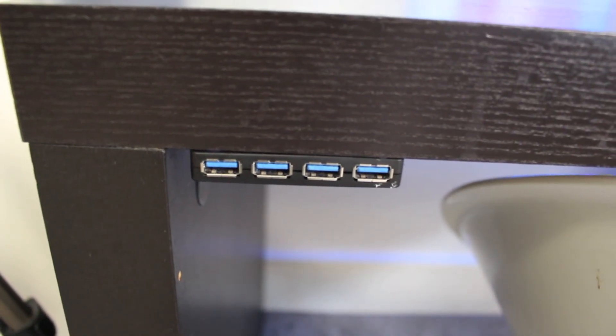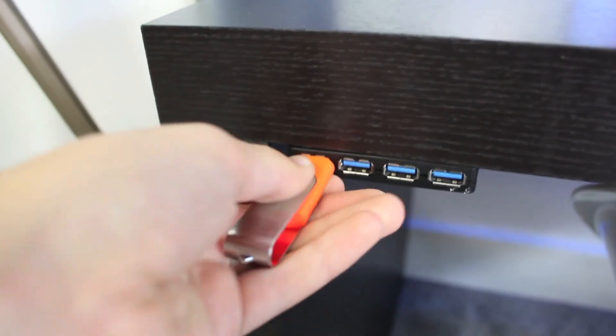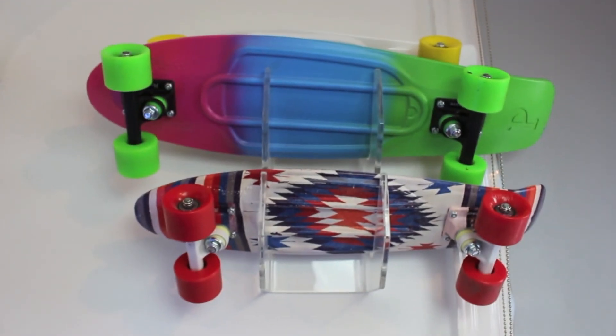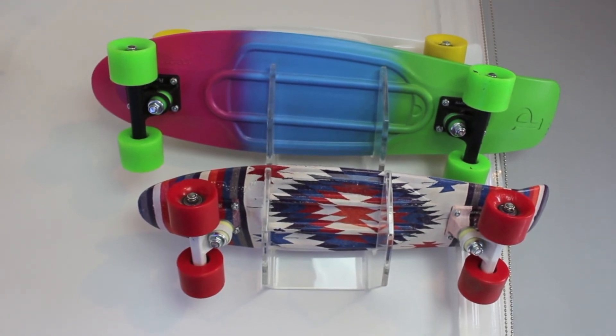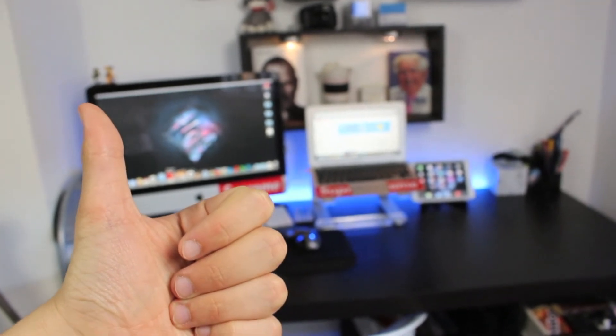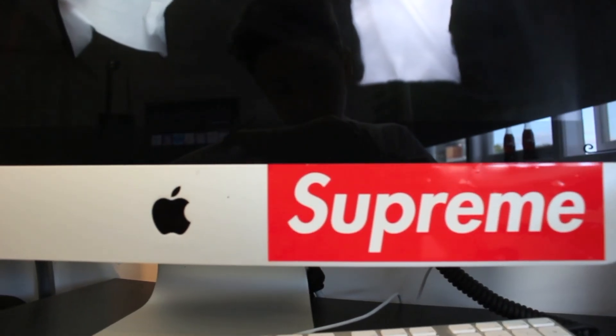If you saw my cable management video you will recognize this little USB port. Finally, to the side of my setup I have my collection of skateboards. Remember to like, comment and subscribe, and I will see you guys next time. Goodbye.